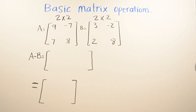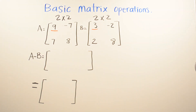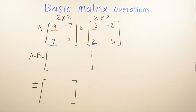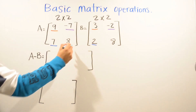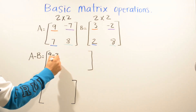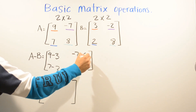Now we're going to move on and do subtracting matrices. Before we continue, if you haven't already, go ahead and subscribe and like the video. We're going to subtract A and B the same way we did the addition — just underline to track what we're subtracting. We'll do nine minus three, seven minus two, negative seven minus negative two, and eight minus eight.